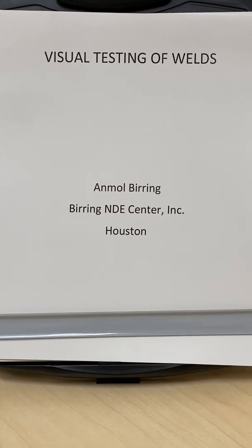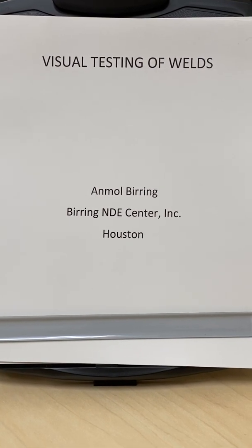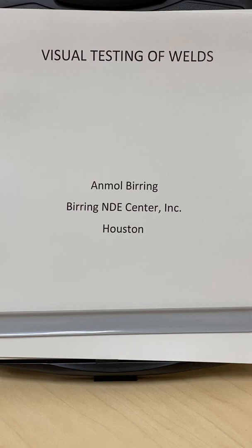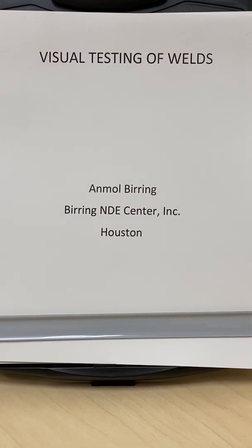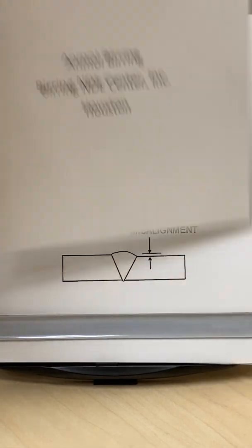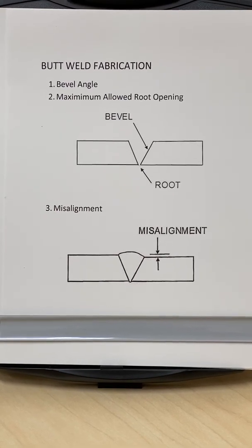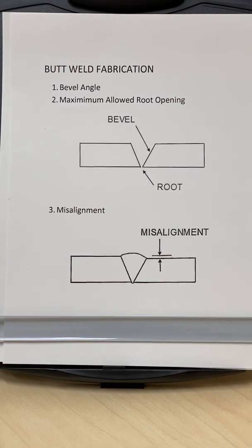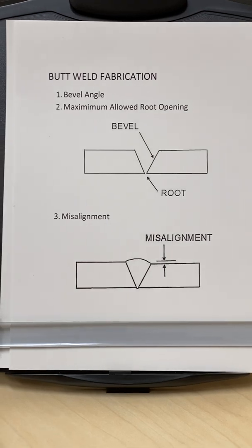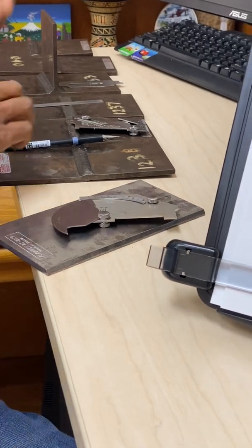The first step is that from the code, a document is created which is called the WPS — welding procedure specification — and that actually gives us all the required dimensions for the weld. The first thing will be the weld bevel, which has to be a certain angle. Normally it's 30 degrees, with a tolerance of plus or minus 2 or plus or minus 5 degrees.